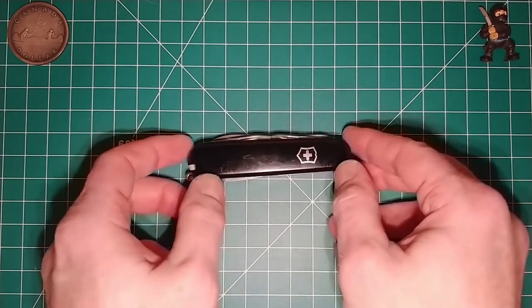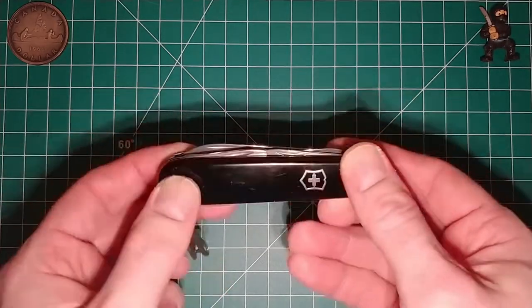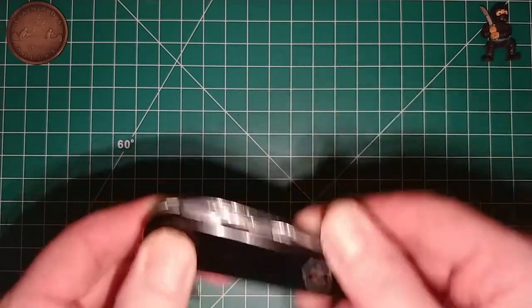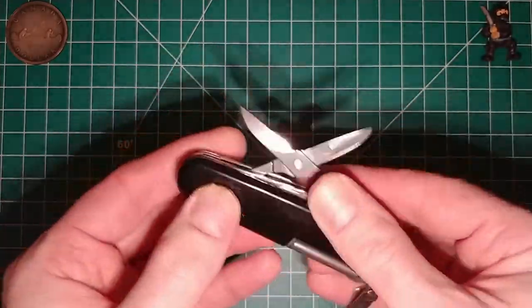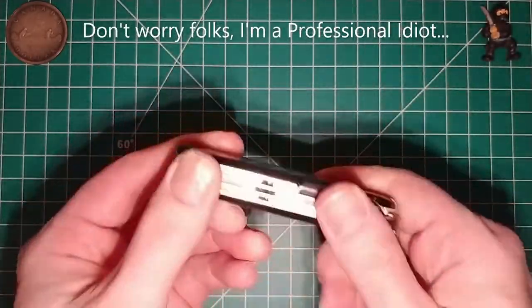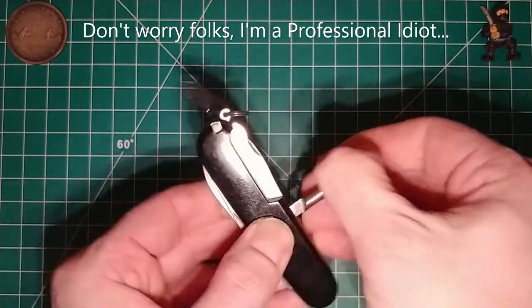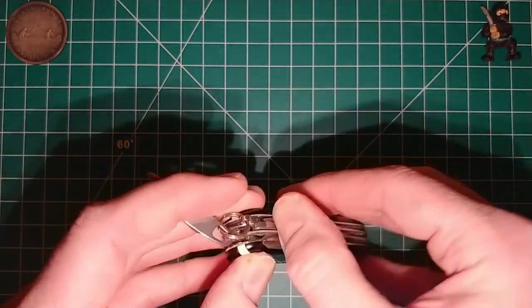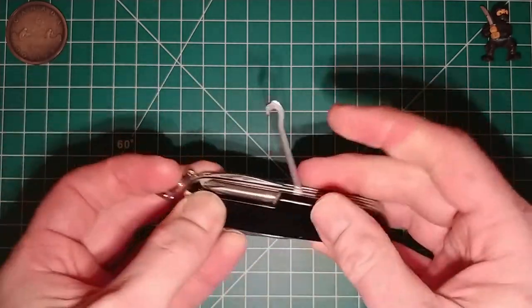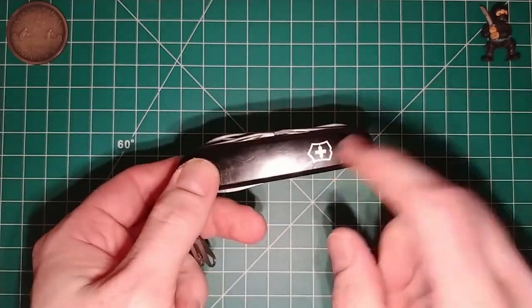I went ahead and put the black scales back on my Super Tinker, as you can see. This is the Super Tinker — it's got the scissors, the Phillips driver, and the all-purpose hook. So this is the Super Tinker and not the Fieldmaster. The Fieldmaster has a saw.